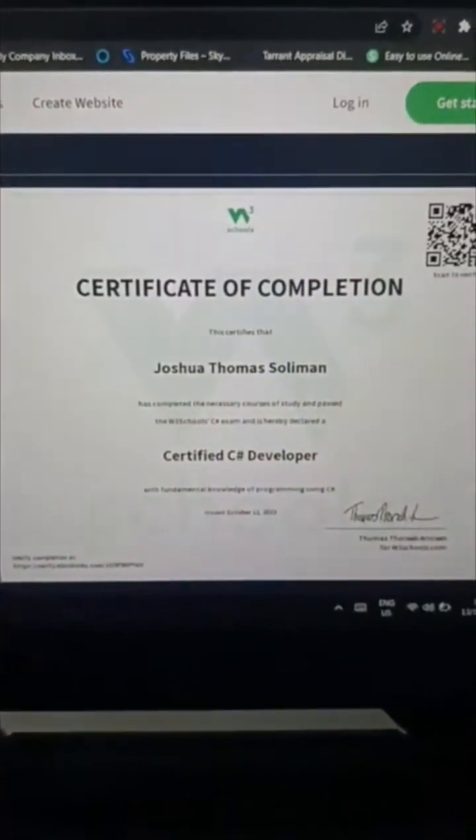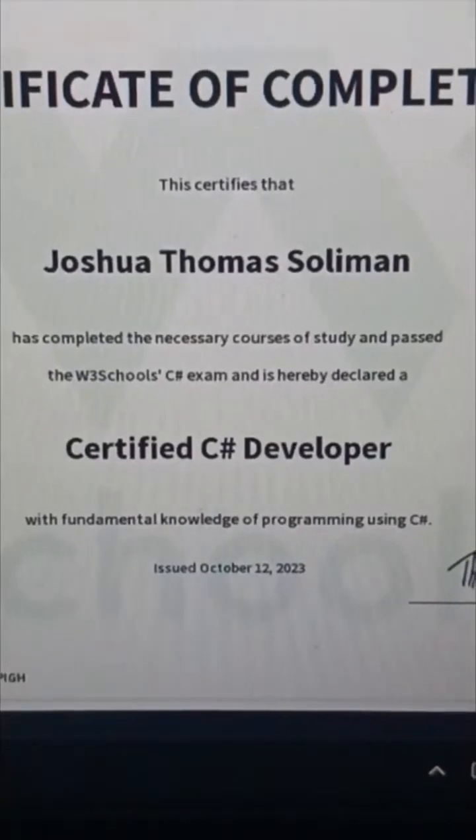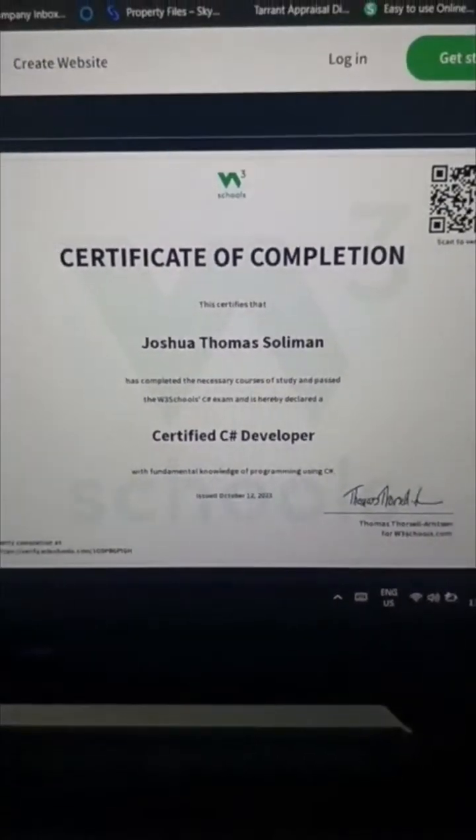And here is a Certificate of Completion. It's completed the necessary courses and it's a Certified C-Sharp Developer. Nice!